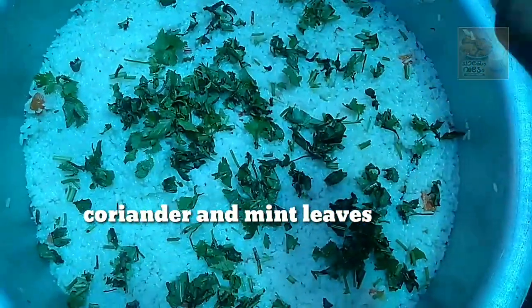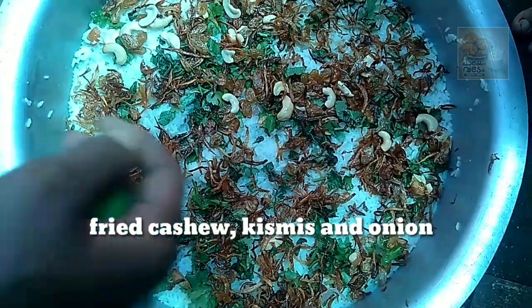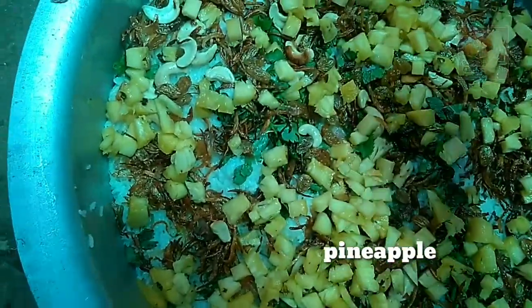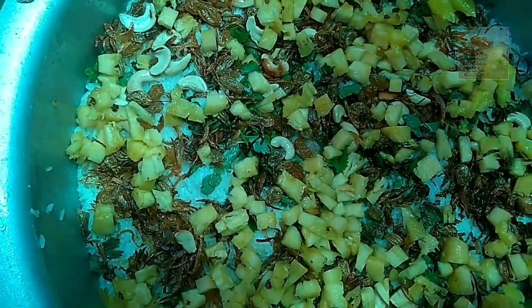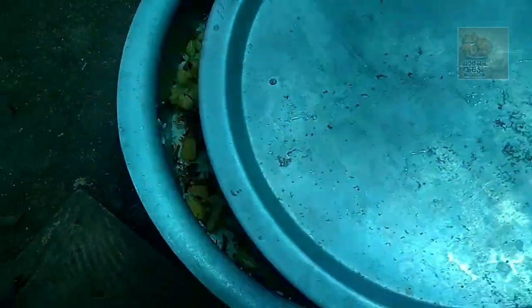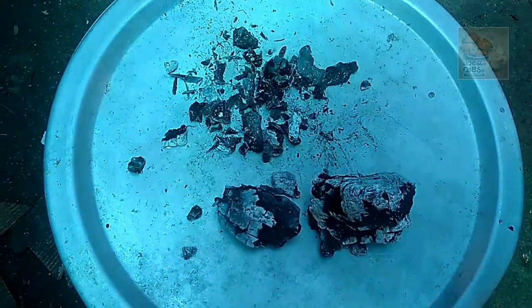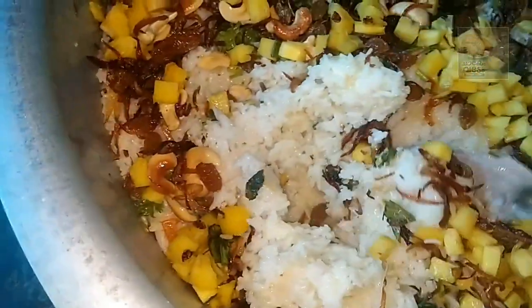Now we have to cook the pineapple on the top. This is a good taste for pineapple. We will cook the pineapple on the side. Let's get the dough back in and mix it all in.